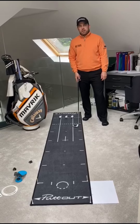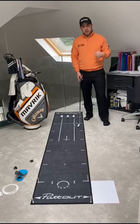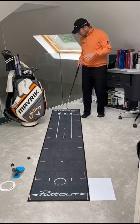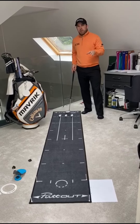Hey guys, Richie Ramsay here. Carbon Friday, third week in isolation — the black and orange gear still fits, luckily. This week's putting challenge is all about pace. We've got the PuttOut mat — carpet at home is fine — and we're going to do it from about nine feet, which is about three paces.